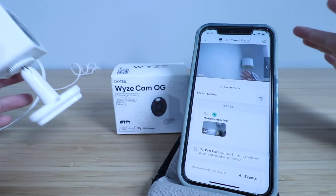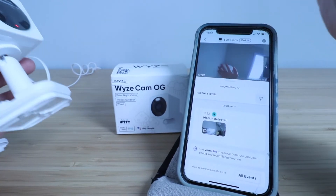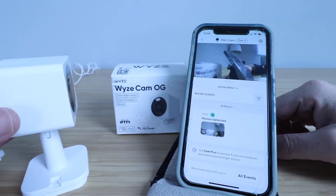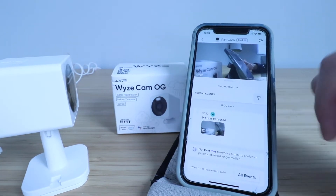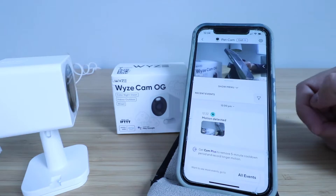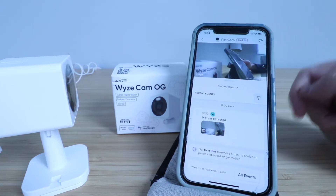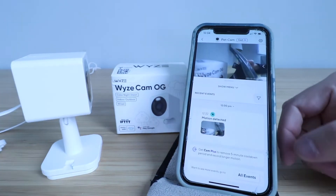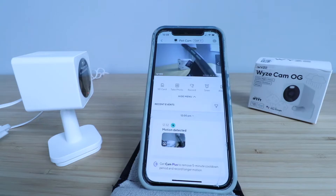Overall the resolution on this Wyze Cam OG is pretty good. It is 1080p HD and it also has motion detection. It has a built-in microphone as well as a speaker, so you have two-way communication. It does have night vision, it works indoors or out, and you do need to plug it in with the provided power adapter. Let's take a look at some of the features.